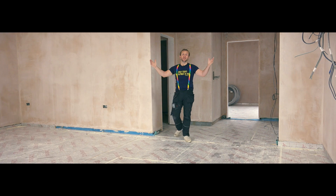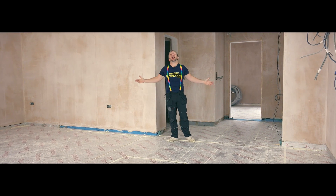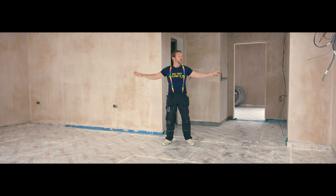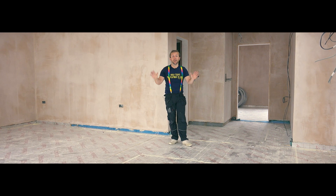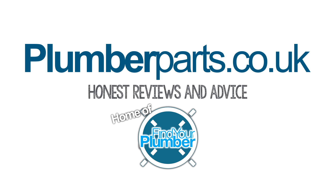Hello, welcome to today's plumberparts.co.uk video. Today I'm gonna be installing underfloor heating all over this house here, and we're gonna be doing it for a few days. Scott is gonna be coming in to help me if you've seen him on our Snapchat or Instagram. We're gonna be laying this in a series of videos — enjoy and subscribe. Hold tight. Plumberparts.co.uk, honest reviews and advice.